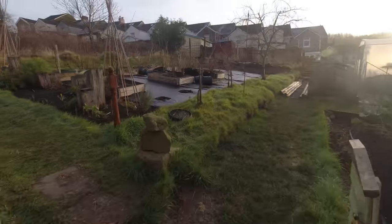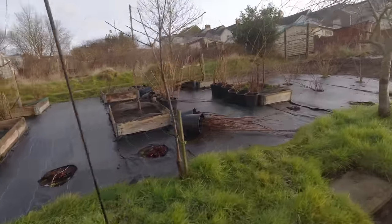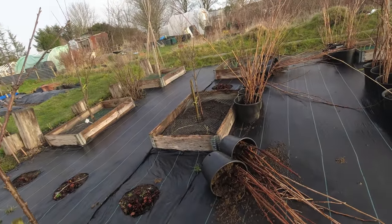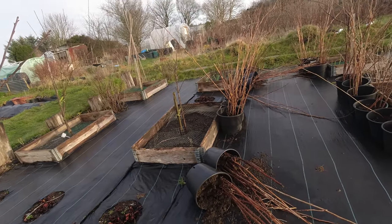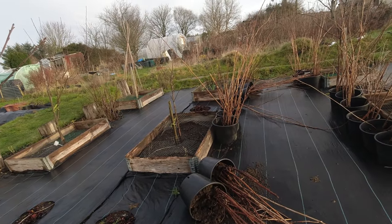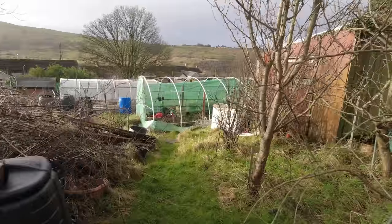My raspberries have been blown over — once before, but there we go: one, two, three, four, five, six blown over. I'm going to scoop up what's landed on the membrane, put it back in, and I probably need to add a bit more soil. I've got an idea for that.